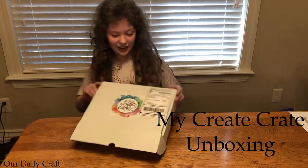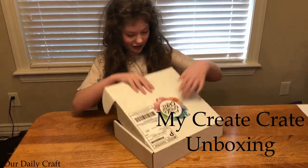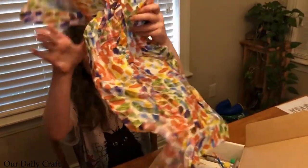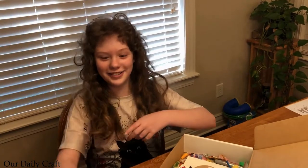This is the MyCreate Crate, and let's see what's inside. There's this really cute wrapping paper — that's bigger than I thought it was.